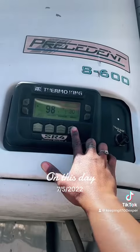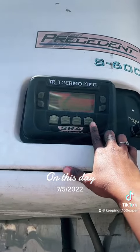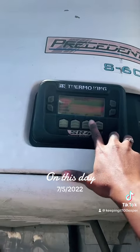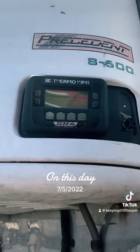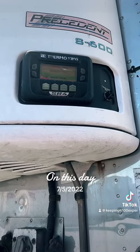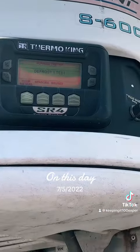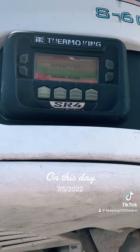So you go to menu, then go to pre-trip — you got to scroll up and click on pre-trip. It's going to run through all the settings to make sure that it's working. It's going to go through defrost and check everything.